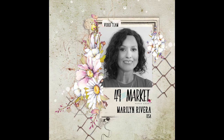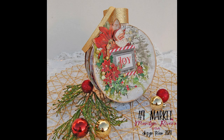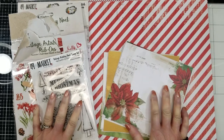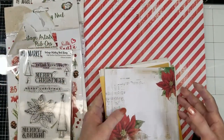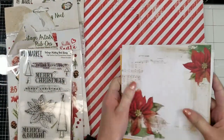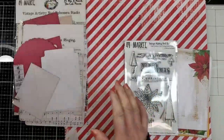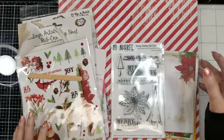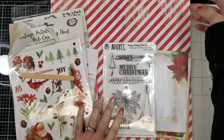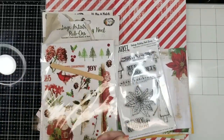Hello everyone, it's Marilyn Rivera here. I have this fun tutorial for you today. I've been inspired by a Christmas vault to make a mini album using the vintage artistry 6x6 paper pad. I'm going to use the stamp, the ribbon, the cuts, and also some of the 12x12 papers and laser cuts. Let's get started.